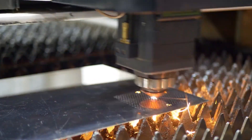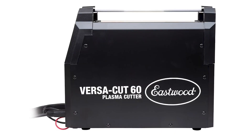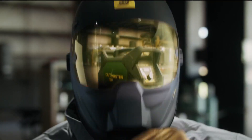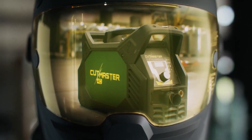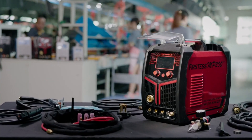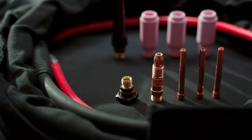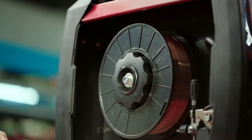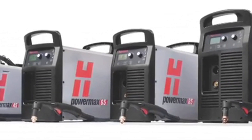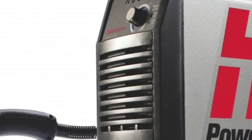That wraps up our list of the best plasma cutters for beginners. Each of these machines offers something unique, whether it is affordability, power, precision, or versatility. My favorite to use from this list was definitely the Prime Weld Cut 60 because of its speed and durability. If you found this review helpful, make sure to subscribe to the channel for more in-depth product reviews. All the links to these plasma cutters are in the description. Let me know in the comments which one you are considering, or if you have experience with any of them. Thanks for watching, and see you in the next video.